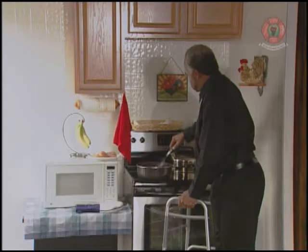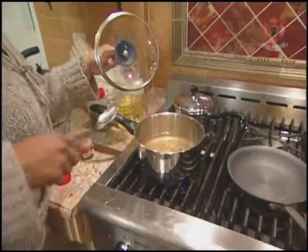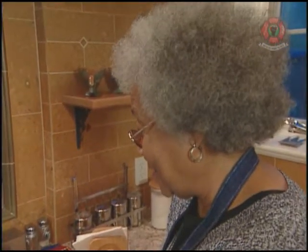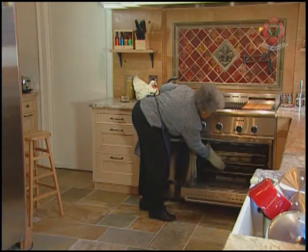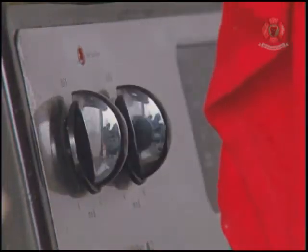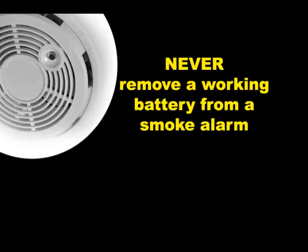When a smoke alarm sounds when you're cooking or taking a shower with a lot of steam, it's just doing its job. Simply press the hush button on the alarm and open a window or door. If your alarm doesn't have a hush button, wave a towel at the alarm to clear the air. But never, ever remove the smoke alarm's battery.